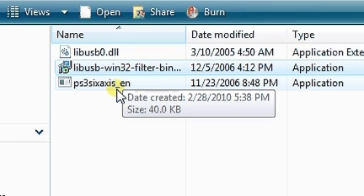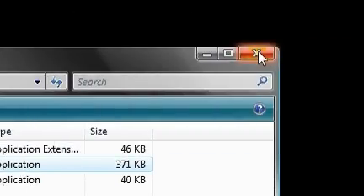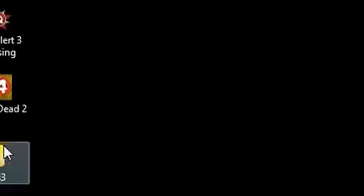After that, run the exe file. I ran it with admin rights — you can open a command line window and it will show you some output.